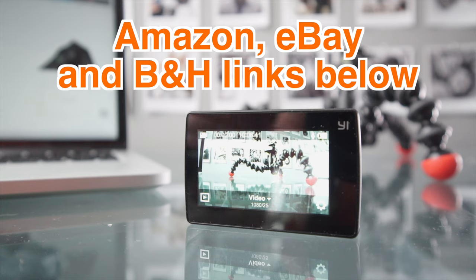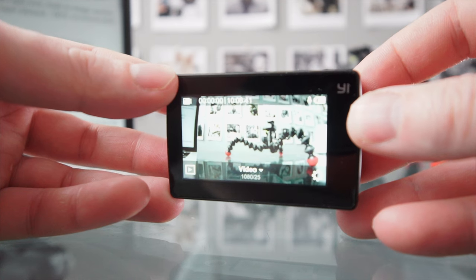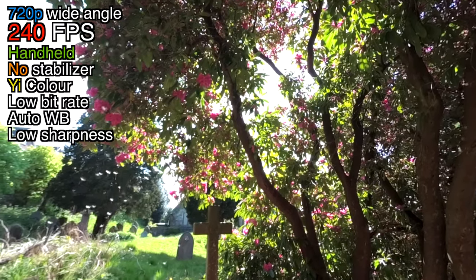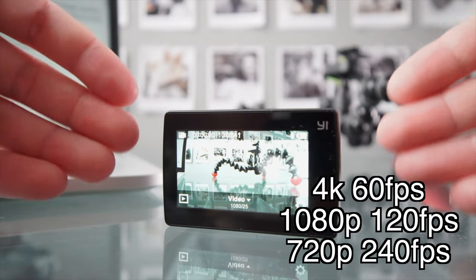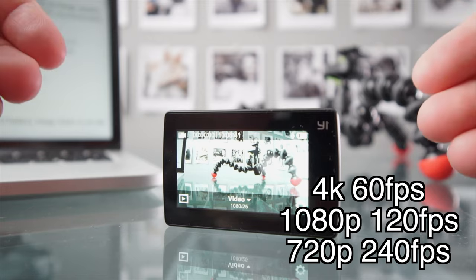Hey guys, welcome back. This is the brand new Yi 4K Plus. This camera is roughly the size of a GoPro, but in my opinion it is much, much more than just an action camera. However, as an action camera, it is the best action camera that you can get right now, as far as I know. This is becoming my main YouTube filming camera, which for me is amazing. The main reason that a lot of you are going to want to get this is that it shoots 4K at 60 frames per second.